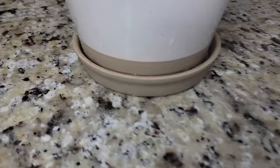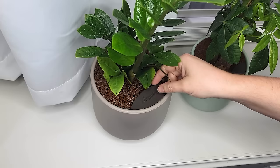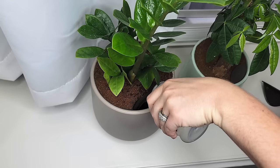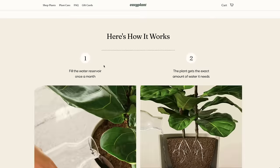The biggest issue I have with indoor plants is: one, I don't know how to take care of them, and two, they put water everywhere when you water them. Even though this one has a little base, it still overflows and this plant has driven me nuts. It's really a miracle it's still alive because I hardly ever water it. But these plants come with a special self-watering system — it doesn't leak water anywhere and you only have to water it once a month, which is something I can definitely do. Easy Plant literally does what their name says — it is an easy plant.